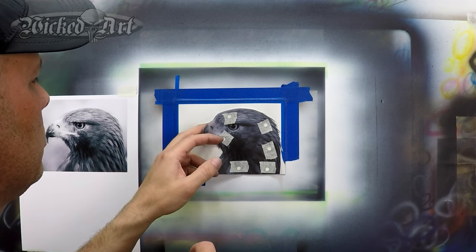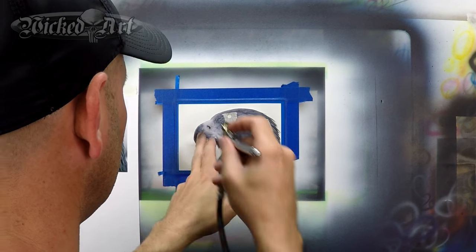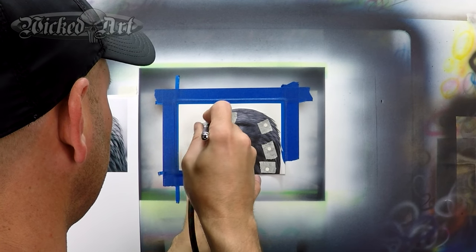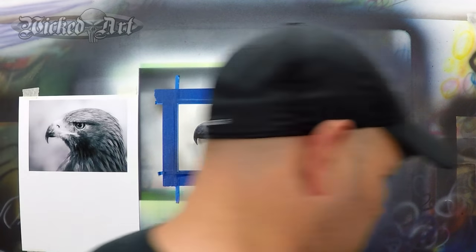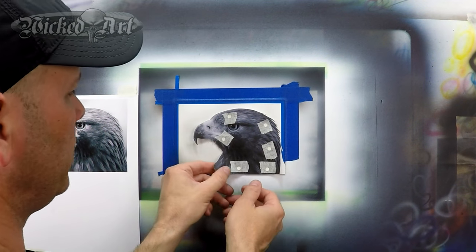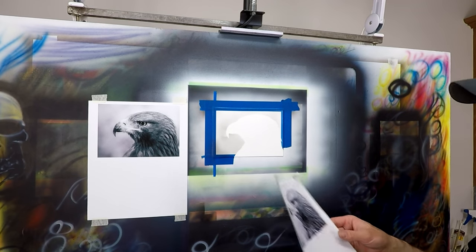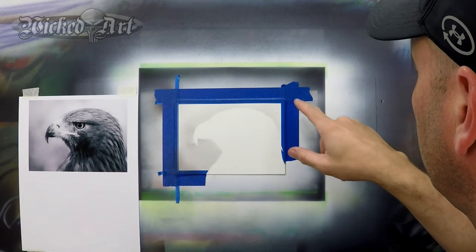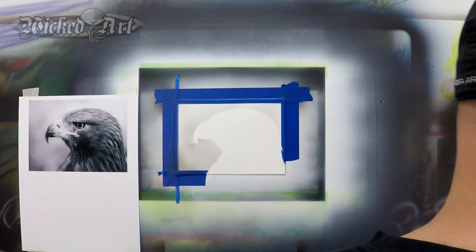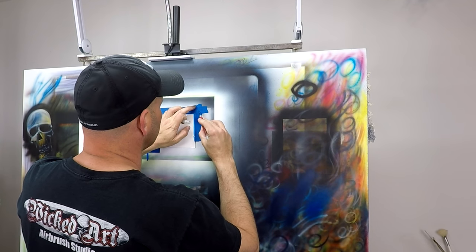You can lift the stencil just a little bit to see if you have what you were after. And I think that's good. At this point I'll remove this portion of the stencil. And you see I've got a faint outline of that eagle's head. So from here I want to spray just a little bit of color using this stencil. I've actually covered up my reference lines up here, so I'll cut some of this tape back.